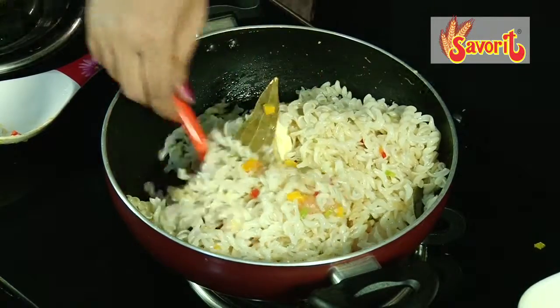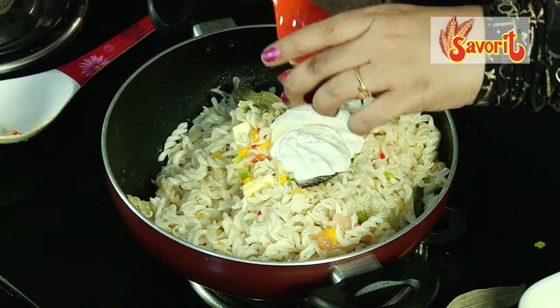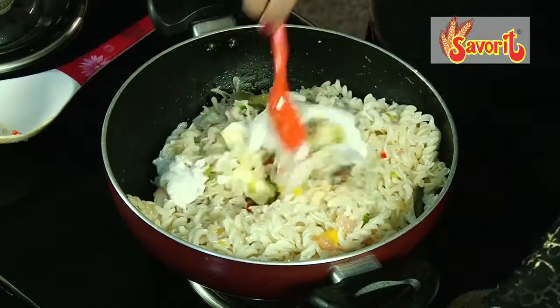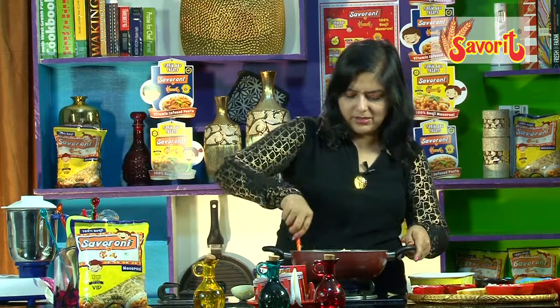Next we will add in the pasta and stir it in gently. We are yet to add the cashew nut paste — a huge load of cashew nut paste. The prawns are really looking yummy, pink and really beautiful.